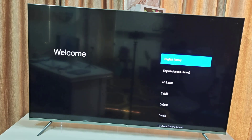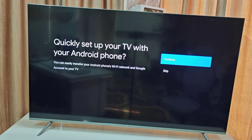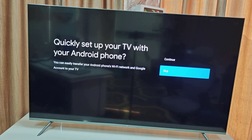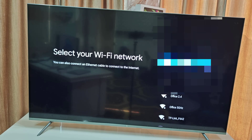The remote is done. Now select your language and select your region — make sure to select the correct region. For Quick Setup, I'll skip that. Now it's time to connect your TV to the internet or Wi-Fi.